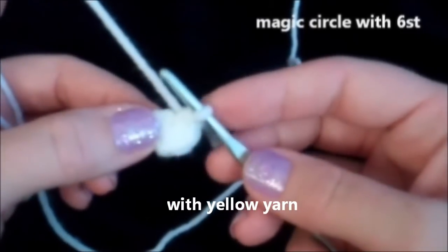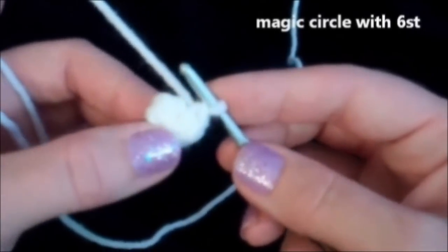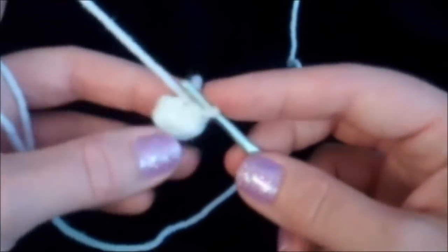We're going to start with a magic circle with six stitches in it. If you don't know how to do a magic circle, click that link that's popping up in your screen — I have a tutorial that will walk you through the steps of making a magic circle.